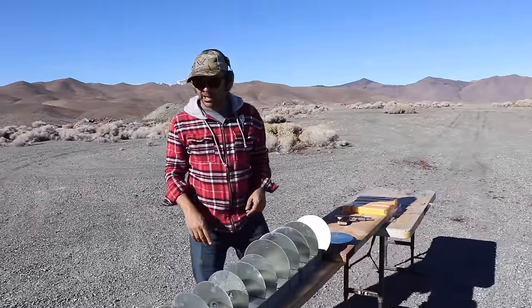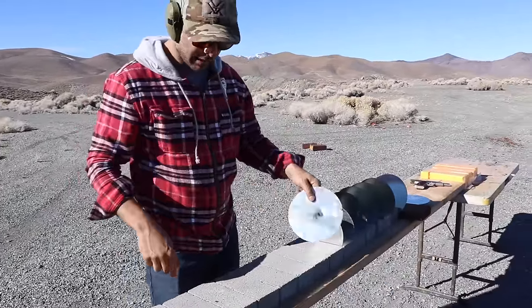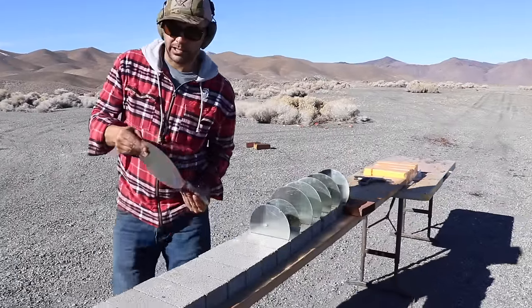Now let's jump to a 45 Colt. I'm gonna replace all of these sheets — I don't want the hole to accidentally go into another one.